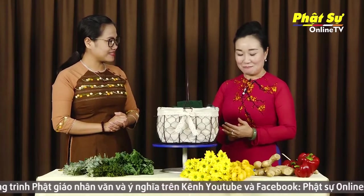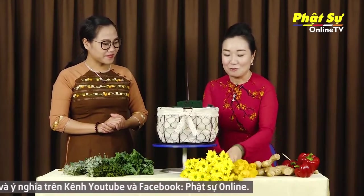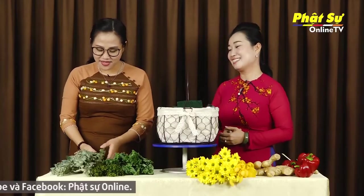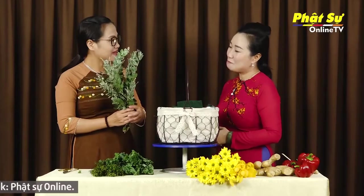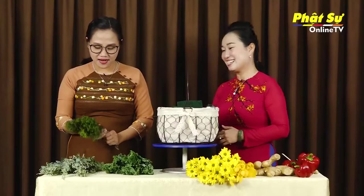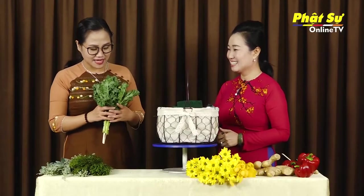Bây giờ mình tiếp tục. Tâm Anh thấy nè, mình có đĩa lan, có cúc mai vàng. Ở đây thì Tâm Anh thấy có lá mimosa, có tùng gai hay là tùng kim đúng không ạ? Đúng vậy. Ở đây thì chúng ta có một loại nguyên liệu rất là tươi xanh, đó là cải rỗ. Một món ăn mà Tâm Anh rất là thích. Và rất là đẹp với những cái quả ớt chuông như thế này.